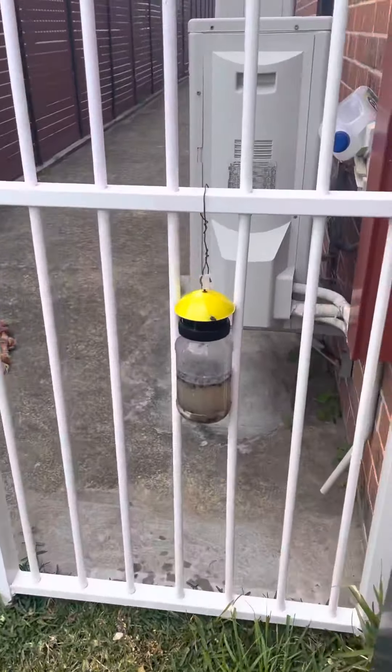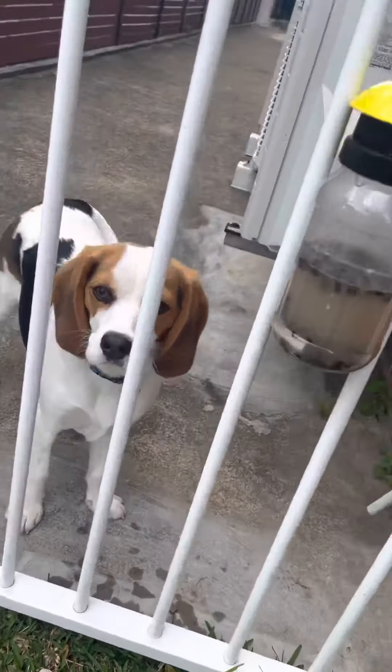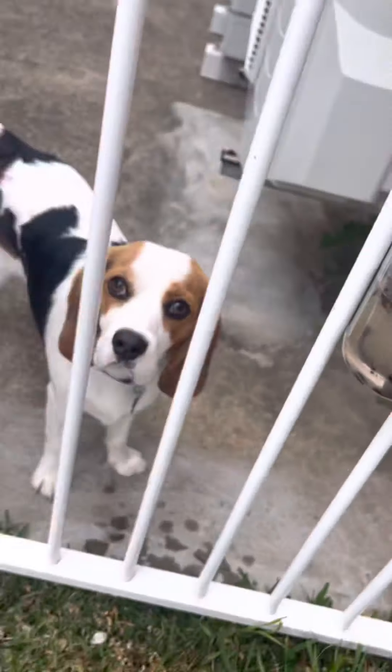This is the fish trap — it's decently full. Look at the bottom, that is just a ton of flies at the bottom, and some at the top. That's caught about half as much as the other ones, but it's still catching a lot for this area.